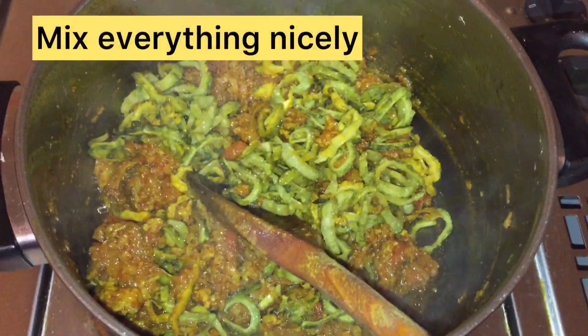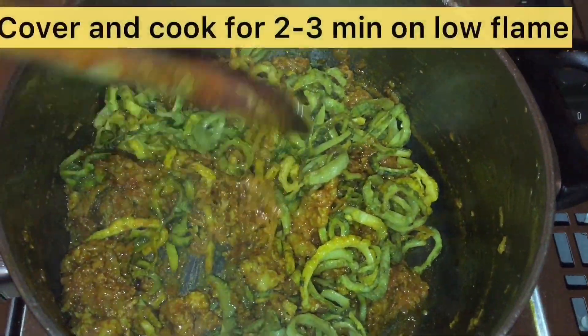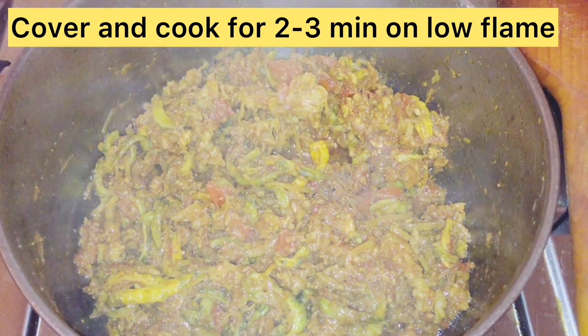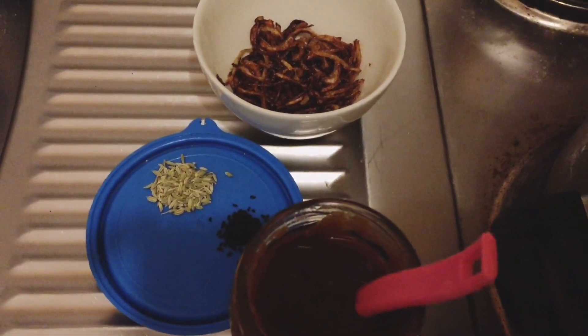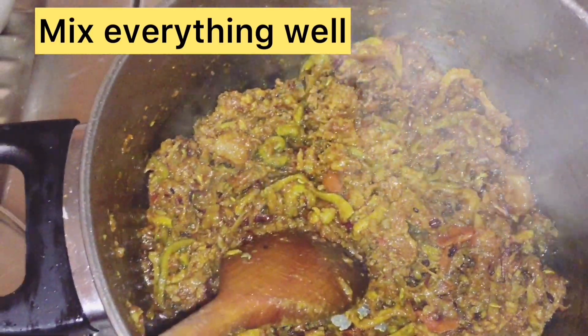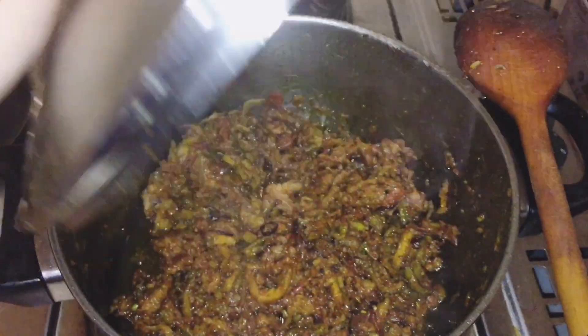Now we will add the fried Karele and mix all the ingredients properly, then leave it on a low flame to cook for 2-3 minutes. In the last step, we add some more ingredients: fried onions, 1.5 teaspoon salt, 1 pinch kalonji, and 1.5 teaspoon tamarind pulp. Now mix everything well for 4-5 minutes.